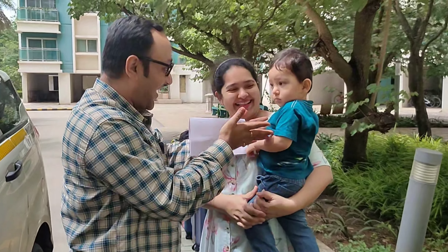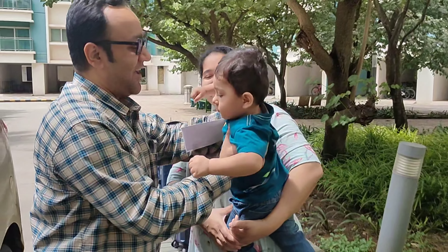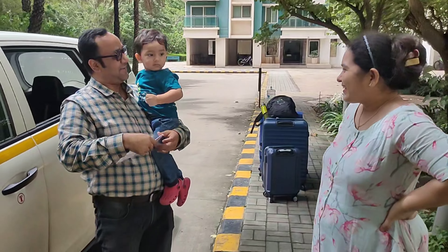Okay friends, we'll see you in the next vlog. Till then, please keep watching, share, and subscribe. Bye-bye.